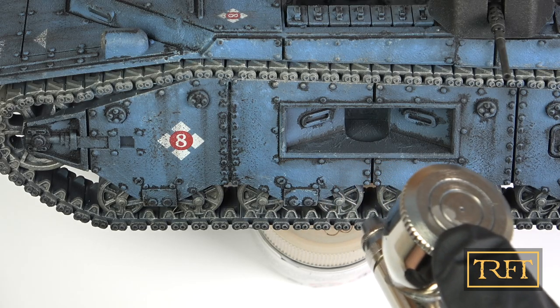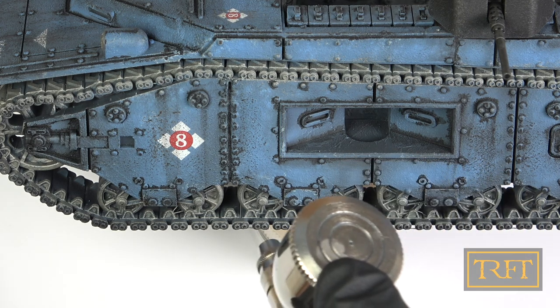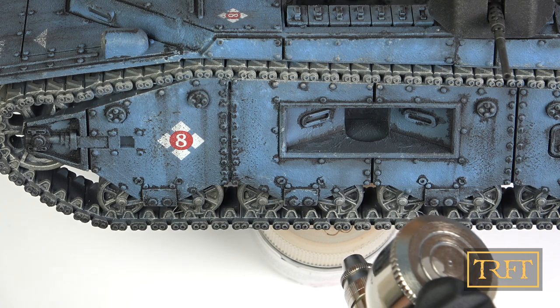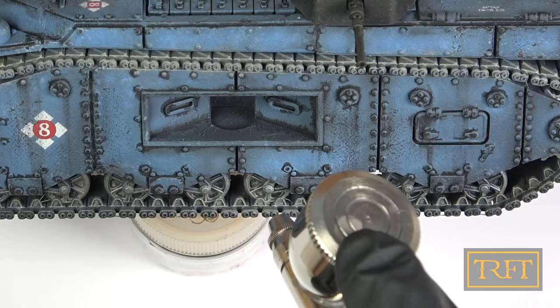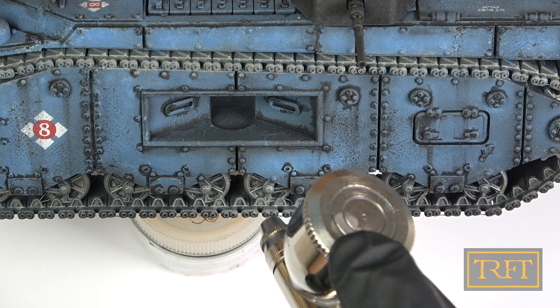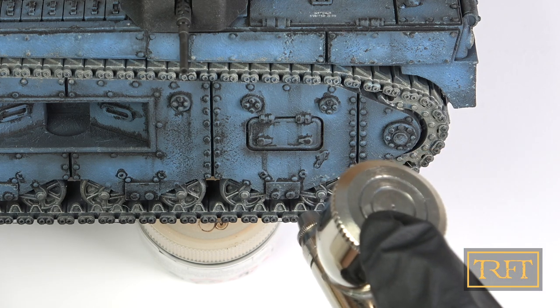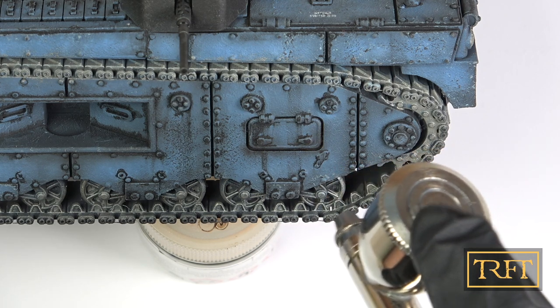I sprayed these neat — that is to say without any dilution — at around 18 psi with my Patriot. This is my very first attempt. As you can see, there is zero spider webbing or spattering, and despite using a 0.5 millimeter needle — which some would consider far too big for a job like this — I was able to easily add shading around details or the edges of panels.